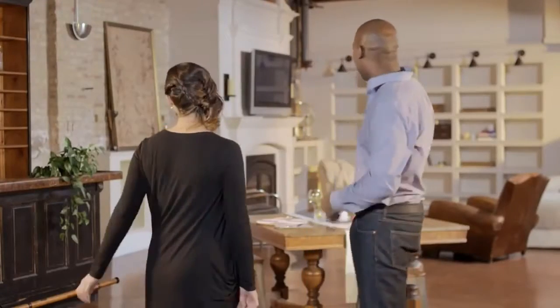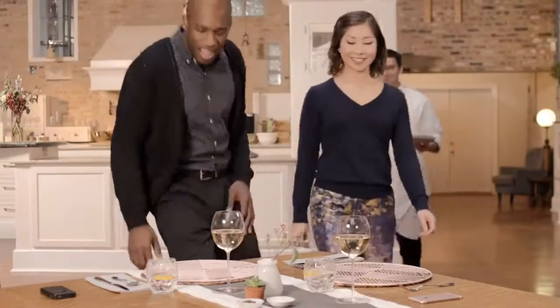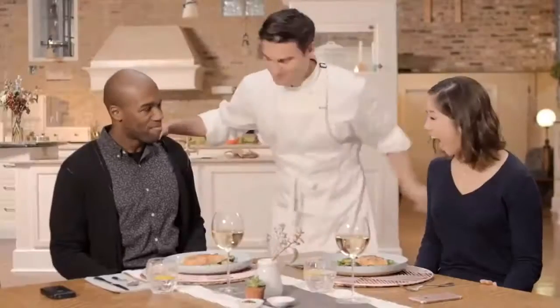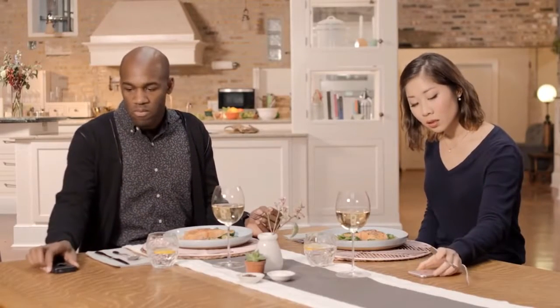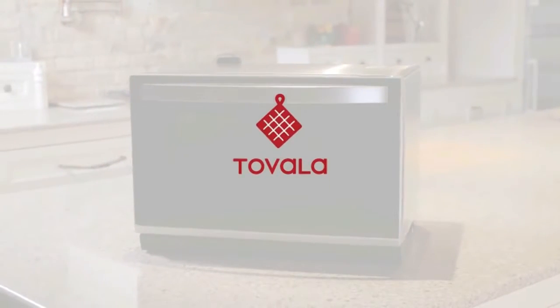But back to reality — come on. With Tovala, you can enjoy premium home cooking as often as you like, with superb results in 10 to 20 minutes every time. Yep, that good. Tovala — live well, eat better.